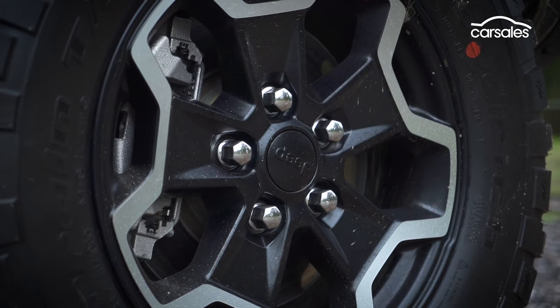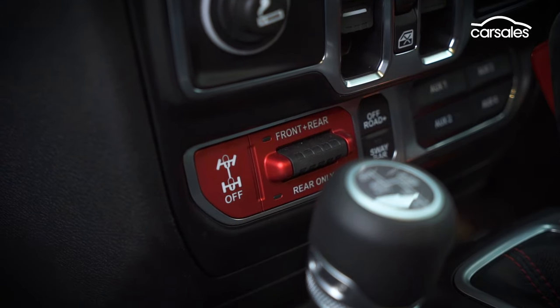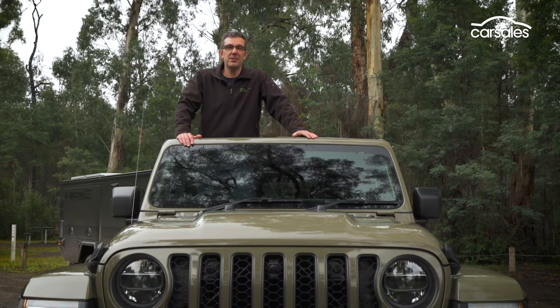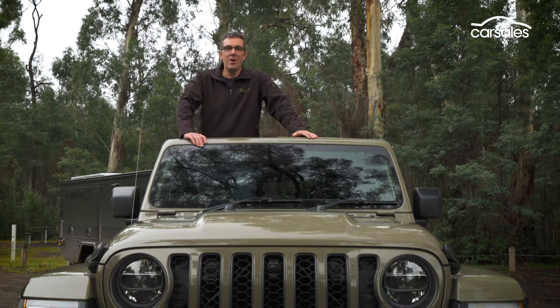The hardcore Gladiator Rubicon gets the RockTrak active 4x4 system with super low-range gearing and front and rear locking differentials to keep you moving in the roughest terrain. The Gladiator also has a few Wrangler-style party tricks, like a removable hardtop roof and doors, and a folding windscreen, so you can really be at one with nature.